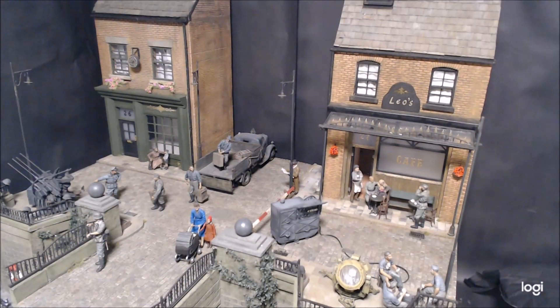Hi guys, welcome back. I know it's been quite a long time since I said I'd make a video, but as you can see there's a lot of figures on here I've had to paint, and I've also had to do a bathroom remodel for my wife, so that took a bit of time.